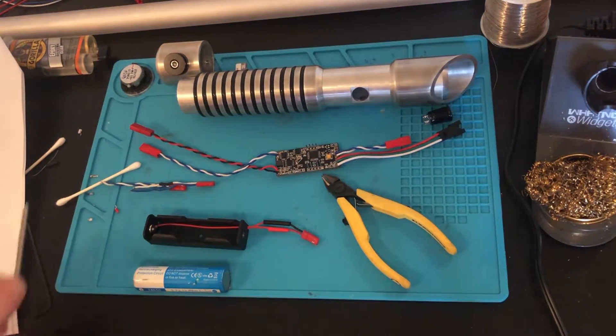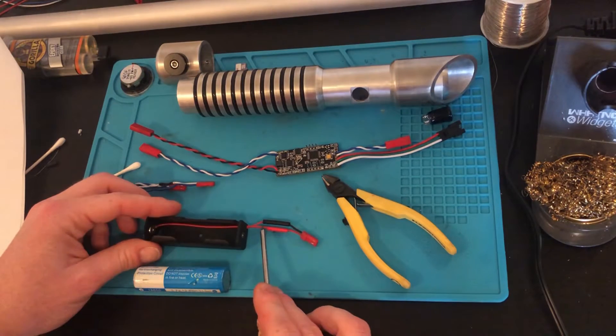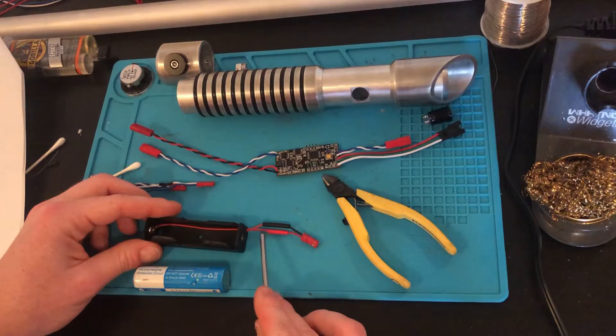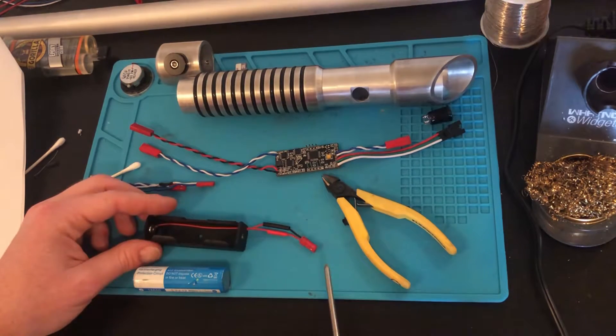One quick note: if you're installing a kill switch or kill switch key on your saber, you're going to want to install it in line with this red wire — just this one red wire, not both. This is the plus for the battery, so when the kill switch is enabled, the battery voltage is cut off completely.